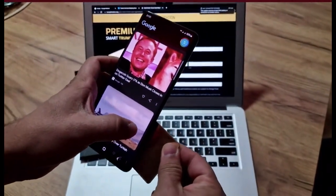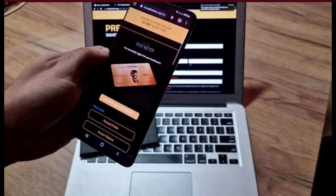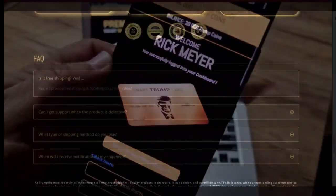Activating your Smart Trump Card is very simple too — you just have to tap the card on your phone, and your card is verified and activated.